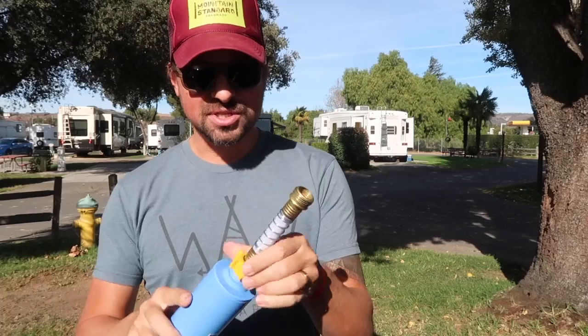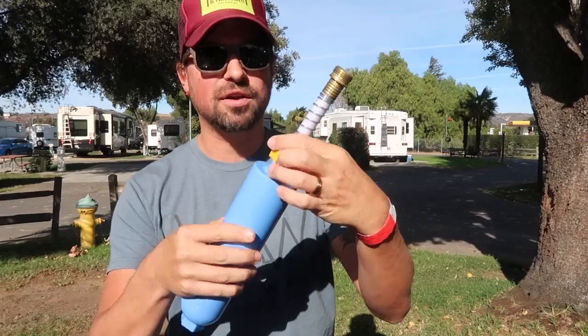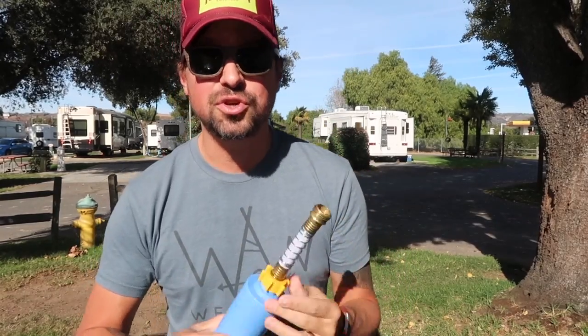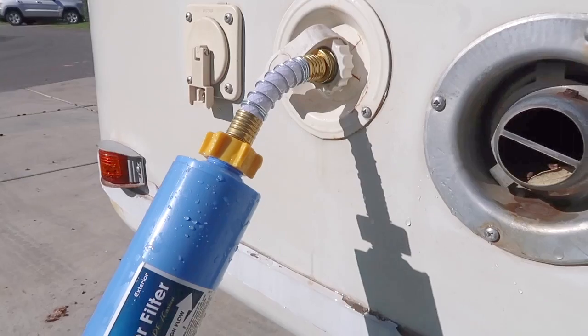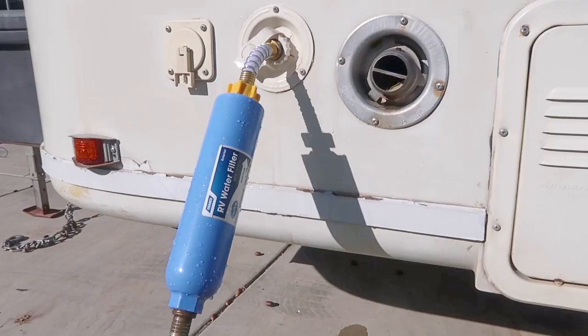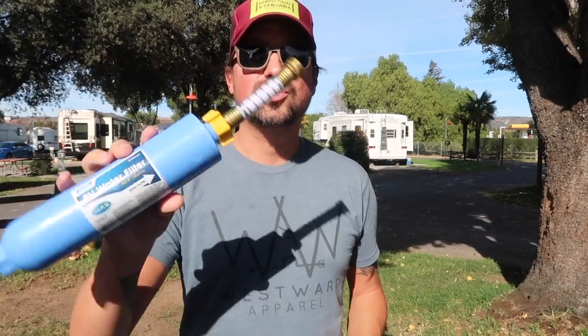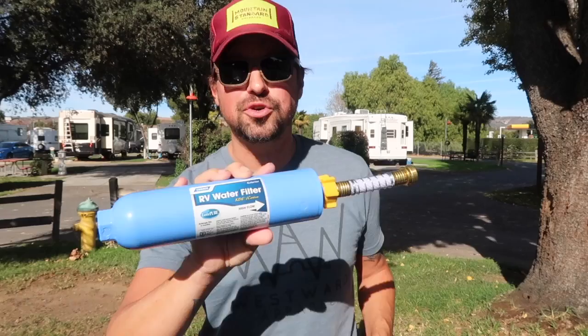This Camco filter comes with a flexible hose adapter — you can see it right here. It's used to screw into the water filter and then screw it directly into your rig. The hose lets it be a little more flexible so if you're attaching the filter directly to the camper, it doesn't just stick out at a 90 degree angle. There's no assembly required and it's really easy to install — all you do is screw the hose in and then screw it into your camper.